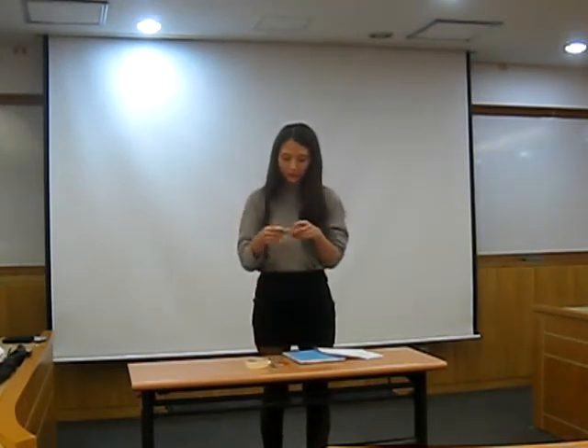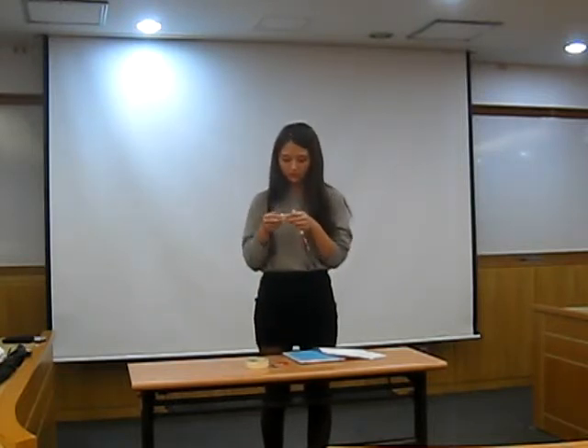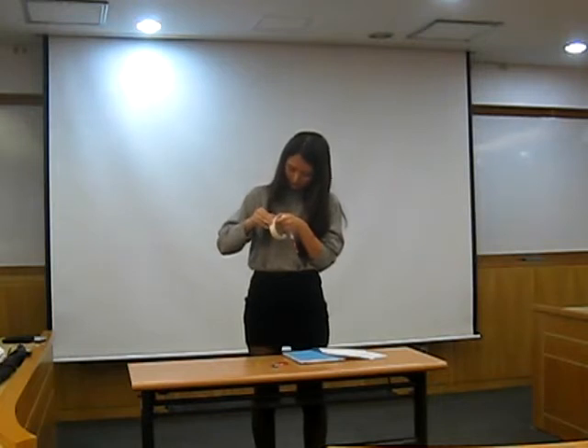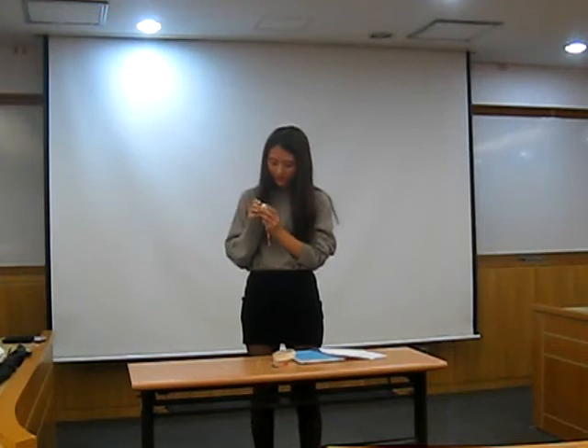First, you have to cover a pencil with a foil like this. And wrap the top of the pencil with a wet tissue. And tape it up to move. So this is finished.